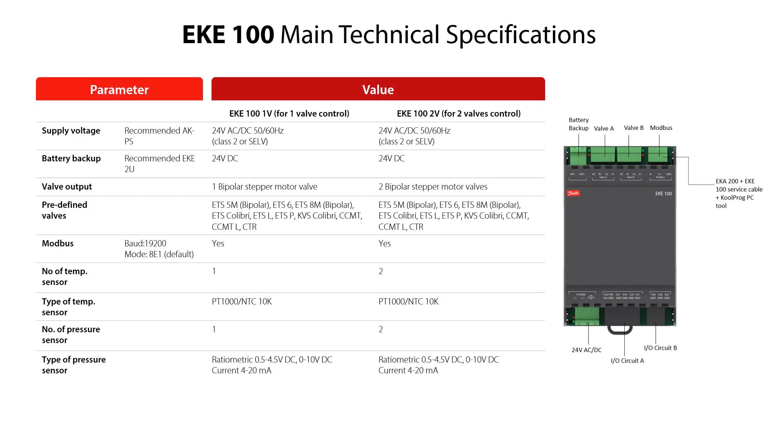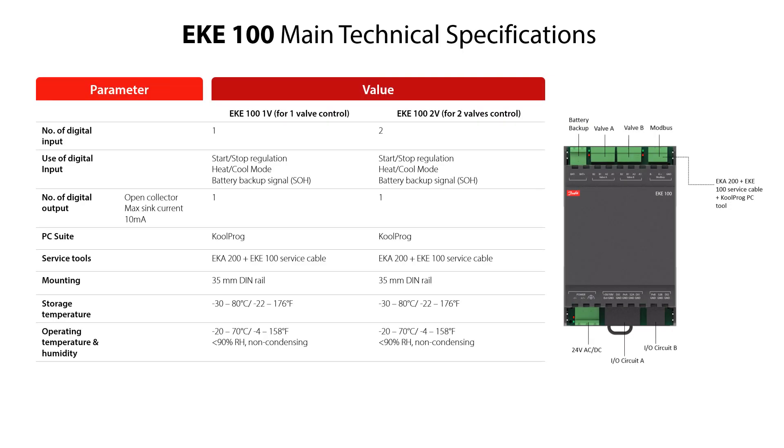Here you see some of the main technical specifications of the EKE100 models for 1 and 2 bipolar stepper motor valve control. It is very important to observe and install the EKE100 according to these technical specifications. Here you see more of the main technical specifications of the EKE100 models. You can find more information in the EKE100 datasheet.